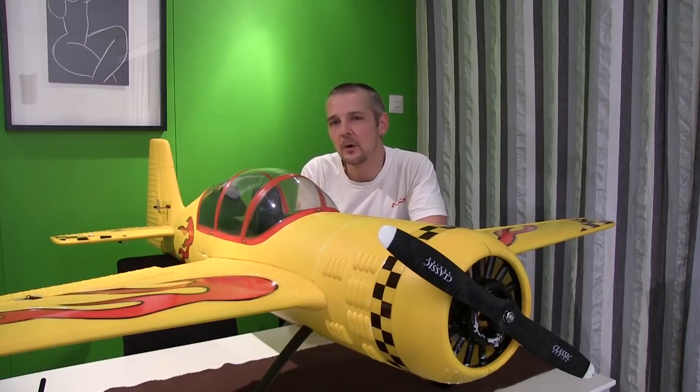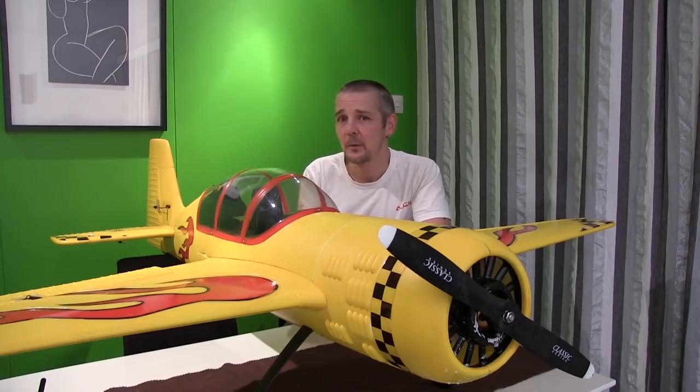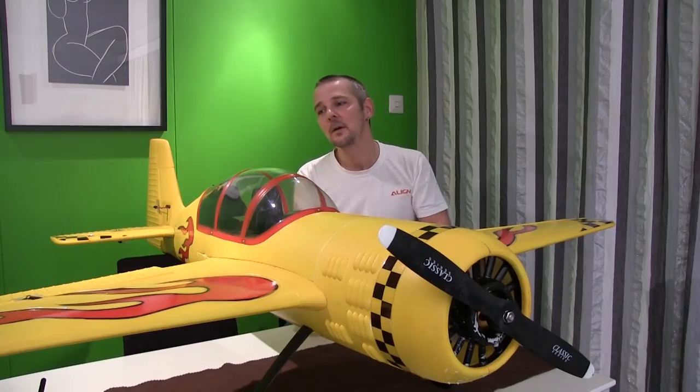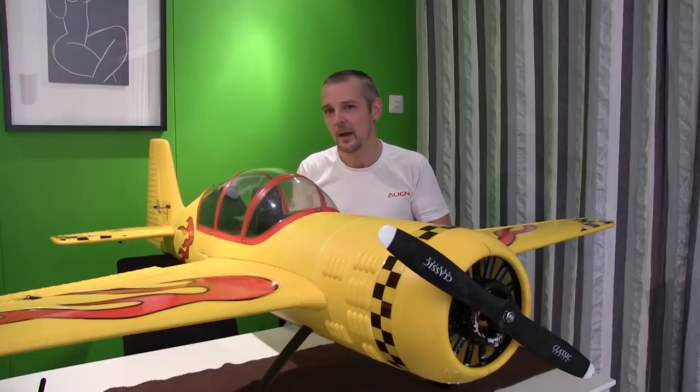Hi everyone and welcome back to ArcticRC and throttlestore.com. In the previous video we were talking about flaps and dive rudder, but what do we do when we don't have flaps installed on the plane? Well, there are many things that can be done and I'm going to show you one of the easiest things today.